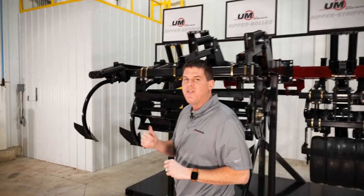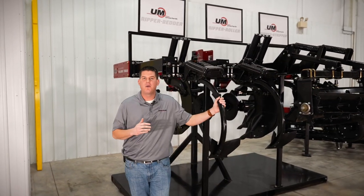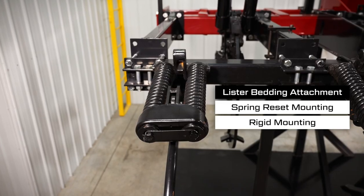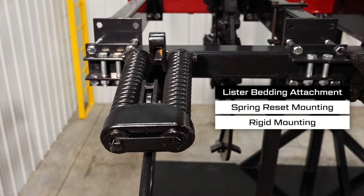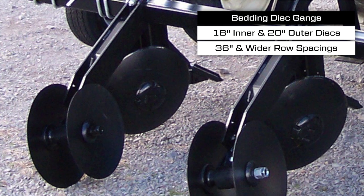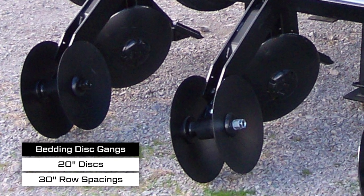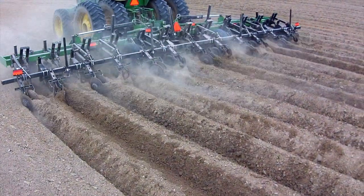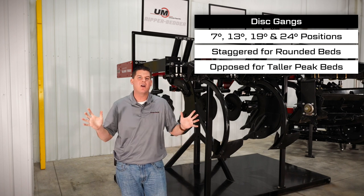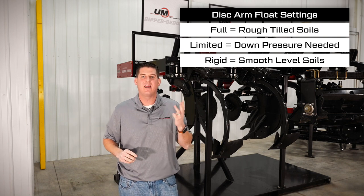Our Ripper Bedder model features rear attachments to prepare the ideal seedbed for bedded crops. Our most economical option is the set of listers, featuring 10-inch wide furrow shovels for 30-inch row spacing and 15-inch shovels for wider row spacings. These are mounted with your choice of a spring reset mechanism or rigid mount to meet individual needs. The other bedding attachment option is a set of disc gangs that feature 18-inch inner and 20-inch outer concave discs on 36-inch and wider row spacings, and 20-inch discs on 30-inch row spacings. The discs can be mounted offset from each other or in a line for a cleaner furrow, positioned at four different angles, and staggered or opposed depending on your needs. The disc arms are tool-free adjustable and can be easily changed to one of three different settings to match your soil requirements.